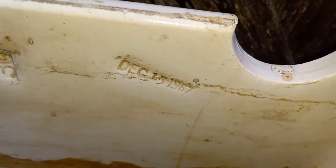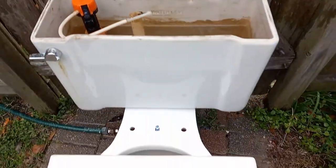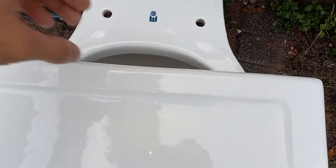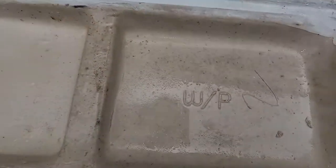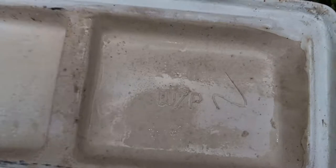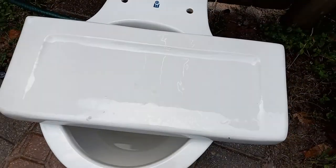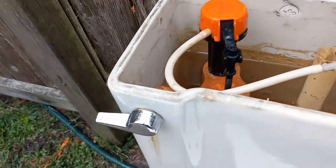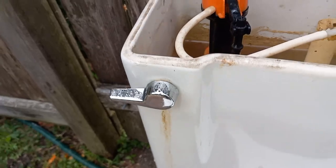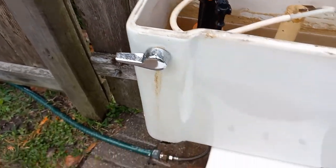This is actually a 1967 VHP tank, and the bowl is the 1988 Western. This lid is also from the Western, as you can see by the logo right there. And it looks very cheap. This handle I believe is original to the Western as well, because it looks like other generic 80s handles, and it's metal too.